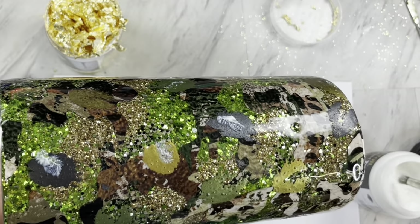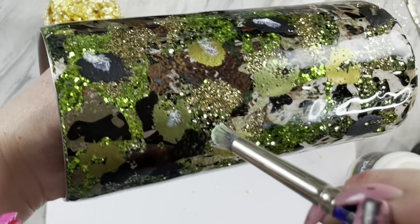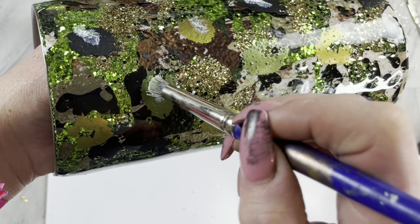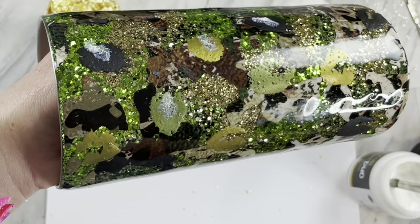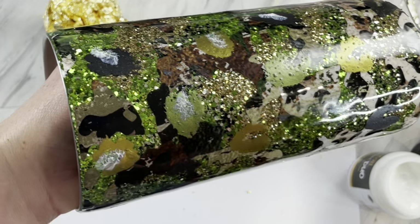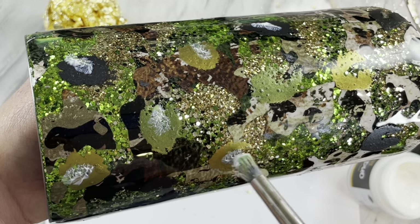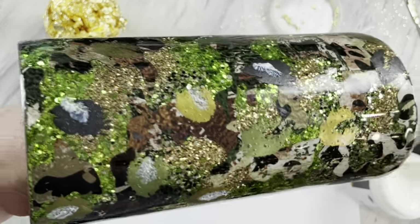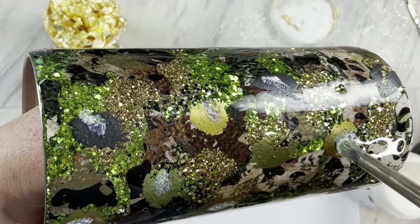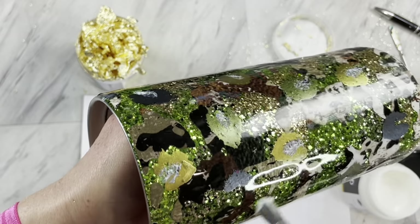Once that has dried, I'm going to take some foil adhesive and just add a little bit in the center of our squished C-shapes. I am using DecoFoil Duo foil adhesive, but you can also use Tackett. When you have very little on your brush, you can add a little bit more distressing by adding some of that foil adhesive in just some random spots.